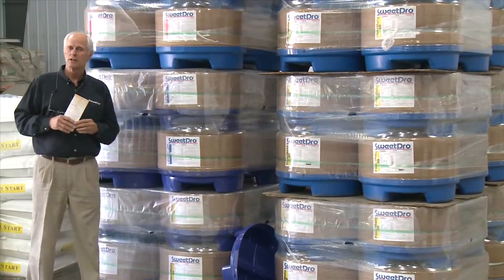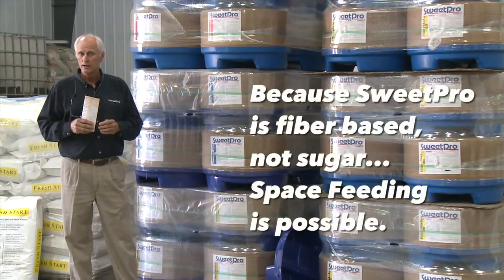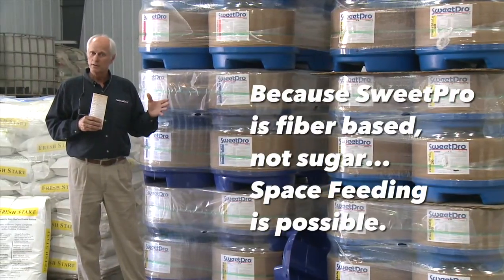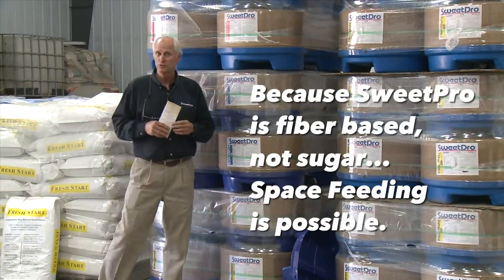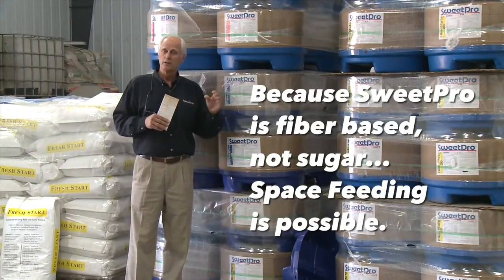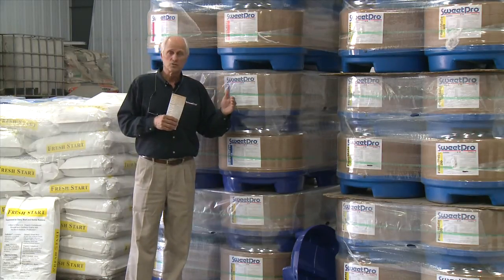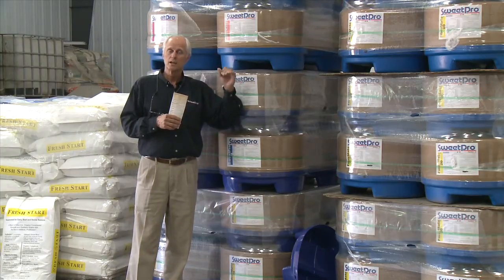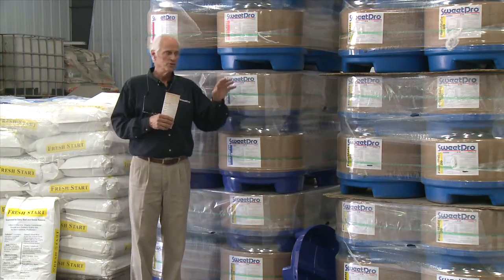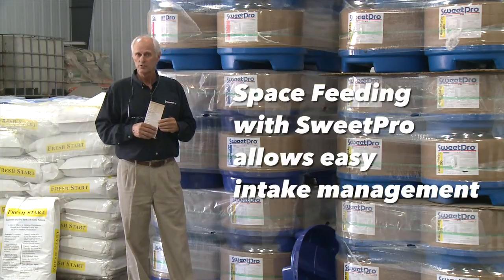That feature has opened the door to what we now call space feeding. Because if they're eating quite a bit — a little more than you're comfortable with as they're getting their plane of nutrition up — if you put out a week's worth of product and they eat it in four days, don't worry about it. Just leave them without for three days, then put the product out, and you can literally control their intake with that type of space feeding.